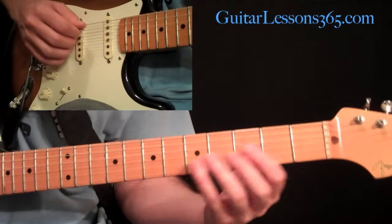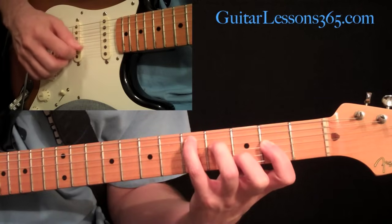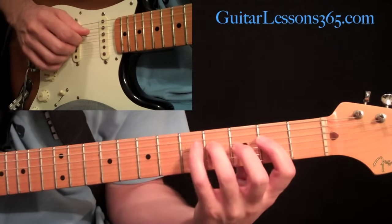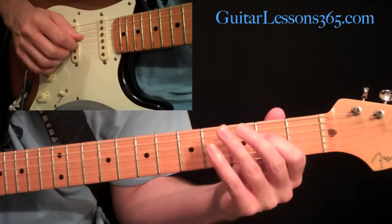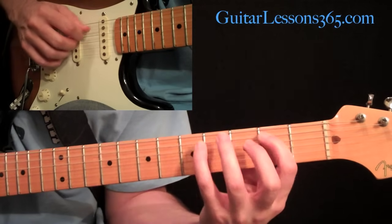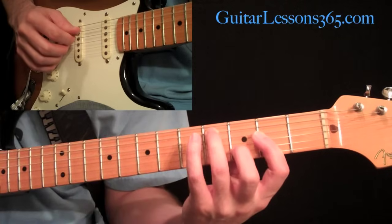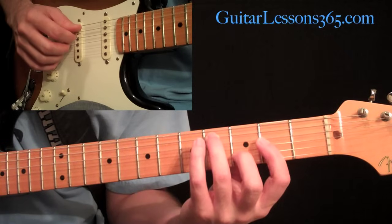Then we start another scale lick. Let me just play what we've got so far. We start this next scale line to get back to the D chord: four on the fourth string, two, five on the fifth string, down to two. Then we're going to get back to the D chord — go ahead and grab the chord we held first. This whole intro just revolves around those two chords, so you're going to get used to these chord shapes.